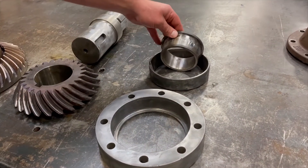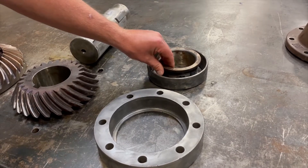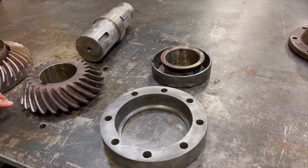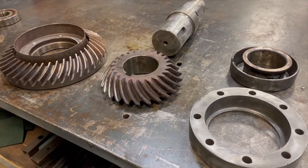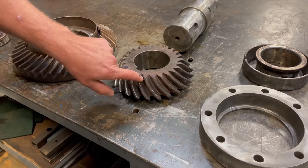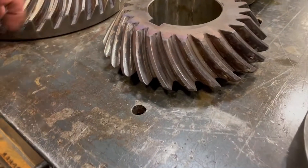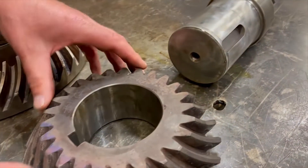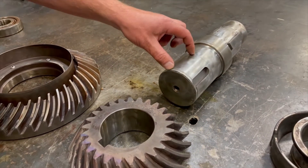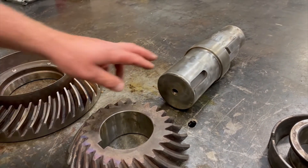This bearing actually welded itself on the race. The lack of lubrication, when the bearing started to fail, caused a misalignment and it put wear on both the gears. And there's a fit where this gear goes on the shaft that's out of tolerance, so we have to replace this shaft.